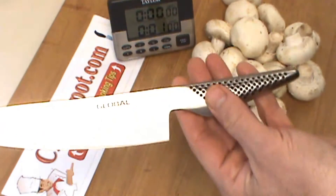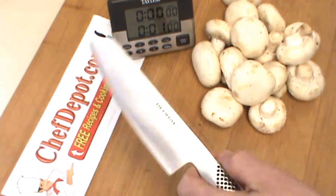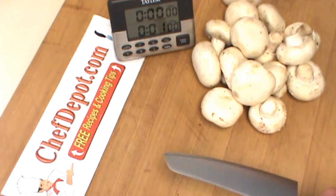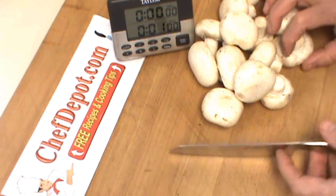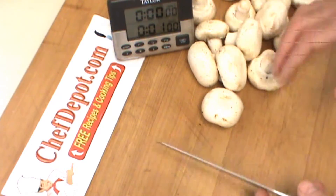I've selected a Global GS5 wicked cool vegetable knife. Love the balance, the feel, and all that. I've got a timer going here and you've got a timer on your screen as well. I'm going to line these up a little bit out of my way here.